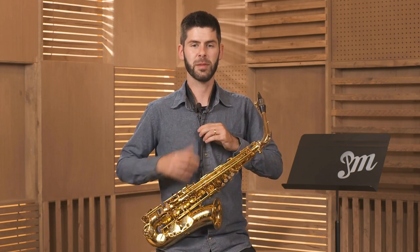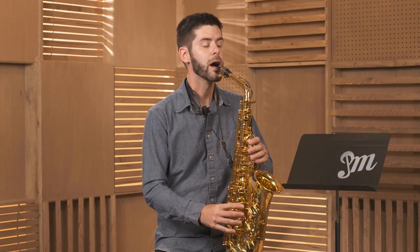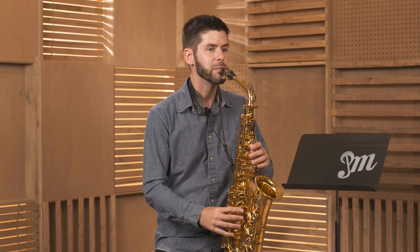We're aiming to have the mouthpiece come right up to our mouths. At this point, I want to demonstrate what some incorrect postures would look like. If I have my neck strap too low, I have to move my head forward to meet it. That's not going to be very comfortable.